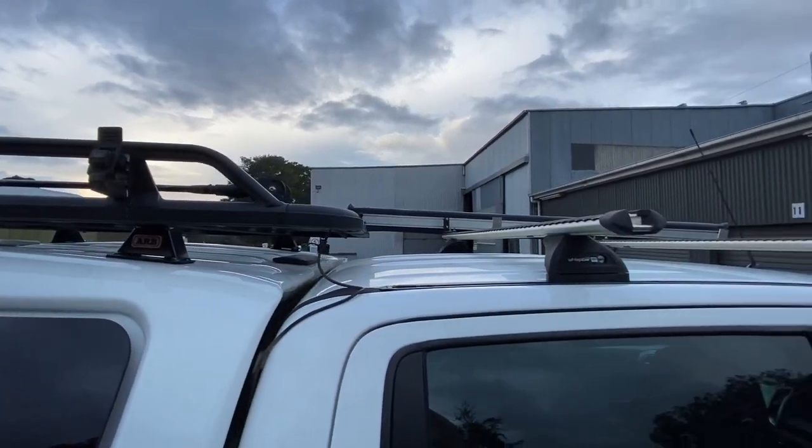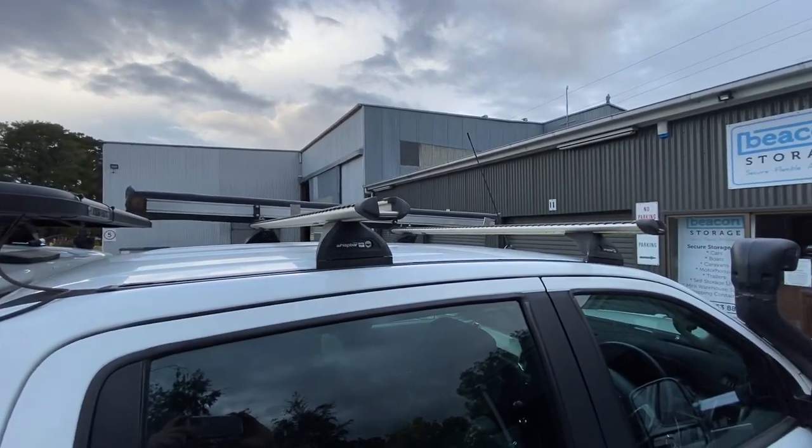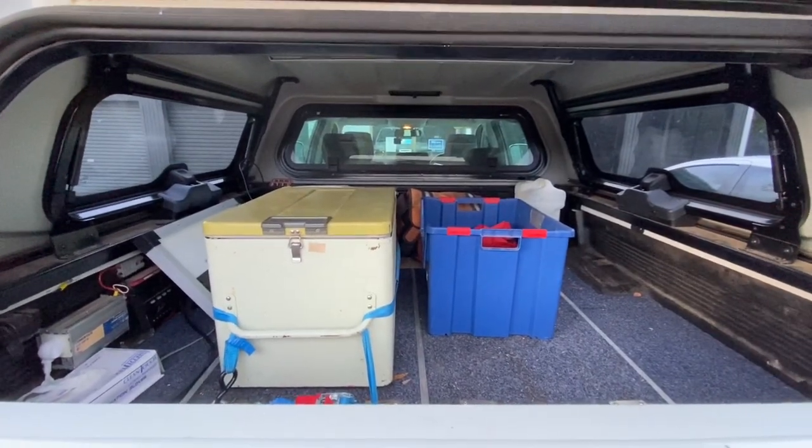I love the way the canopy side doors open — very easy. We've got an aluminium roof rack and bars on the canopy, which are very handy for carrying extra stuff around.